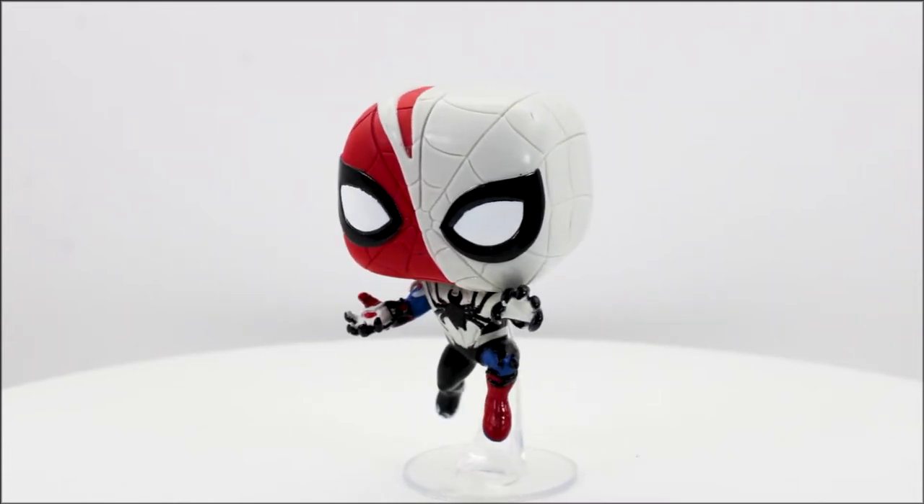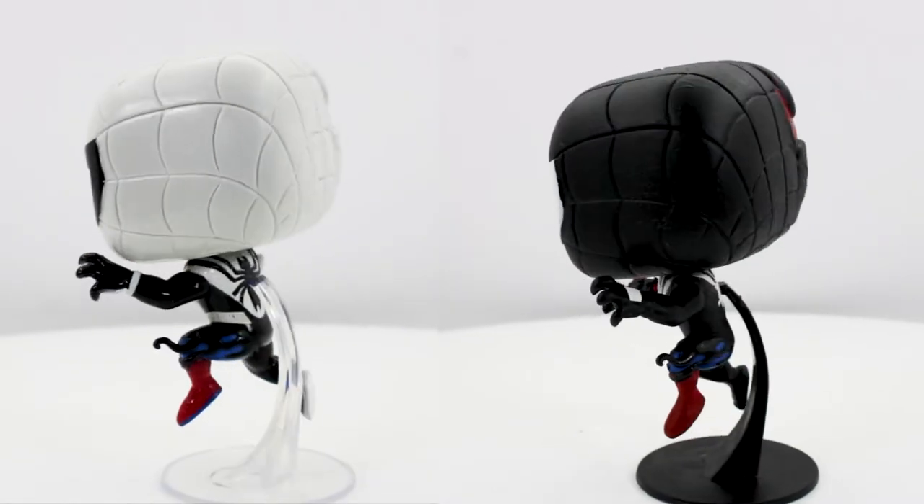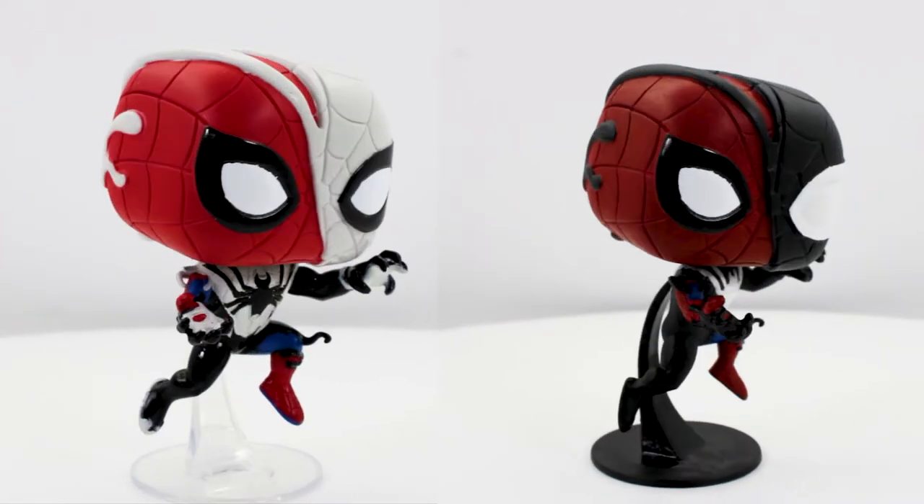What's going on guys? My name is Brian. Today I got a paint video coming at you. I'm going to take this Spider-Man Funko Pop and paint him through the classic Venom black and white look. So I'm just going to grab my paint and we can get started.